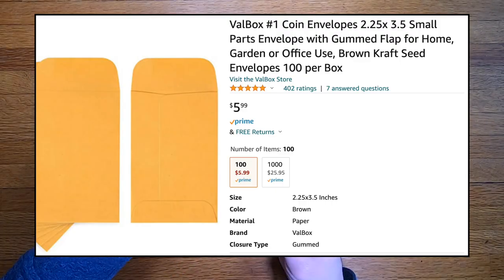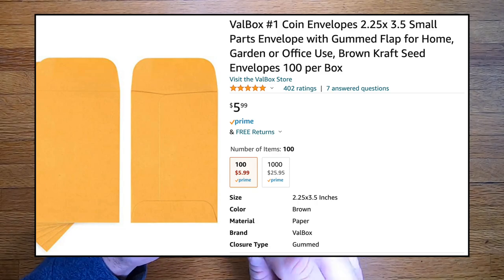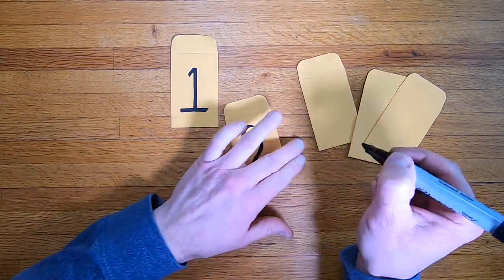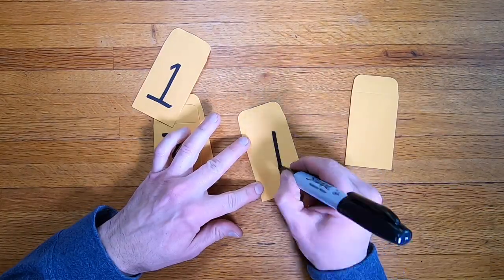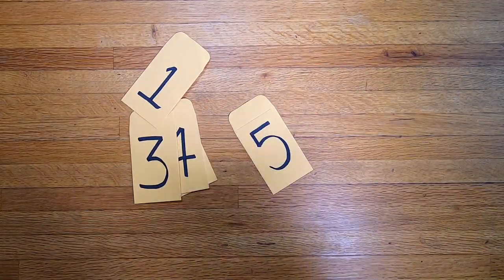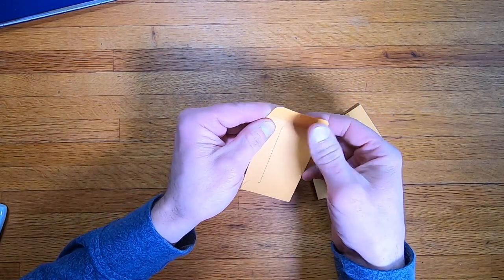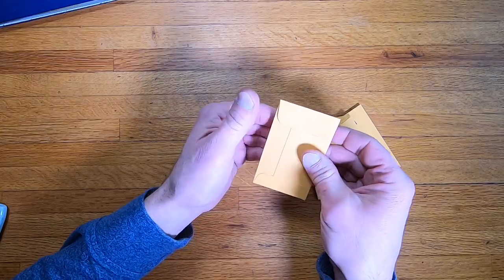I bought a hundred of these envelopes from Amazon for six bucks. They're two and a quarter inches by three and a half inches. Seal each of the empty envelopes slightly with a little moisture — they should be fairly easy to open.